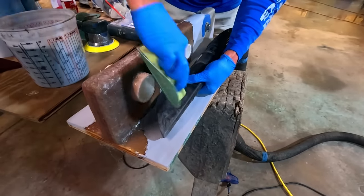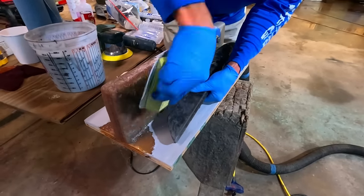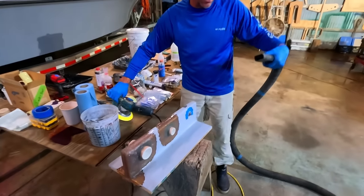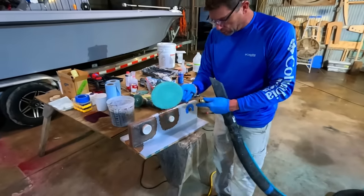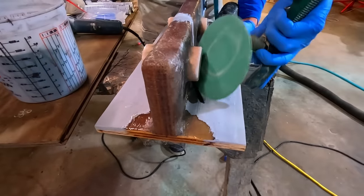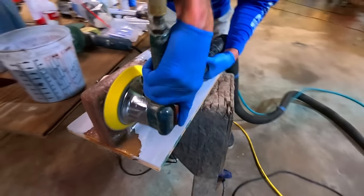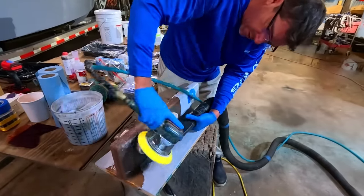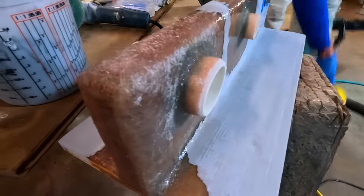Sometimes just a little block and sandpaper is the way to go. I like to kind of bevel that edge back a little bit personally. You can see how we've sanded the face of it — that looks beautiful.